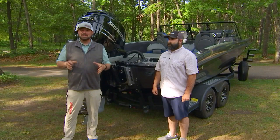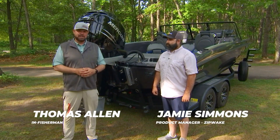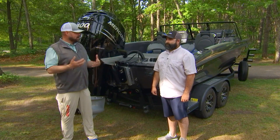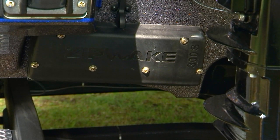Hey, Thomas Allen with In Fisherman. We're going to talk today about maximizing the performance on your fishing boat. And with me is Jamie Simmons from IMTRA. He is the product manager for Zipwake, which is a dynamic trim control. People spend a lot of money on a lot of components of their boat, and this is a real simple way to get maximum performance out of your rig.